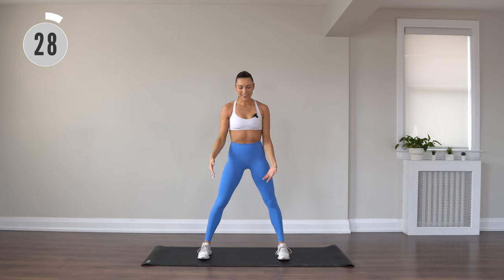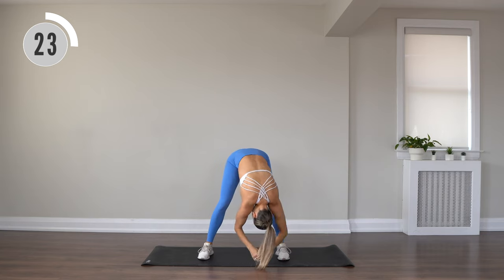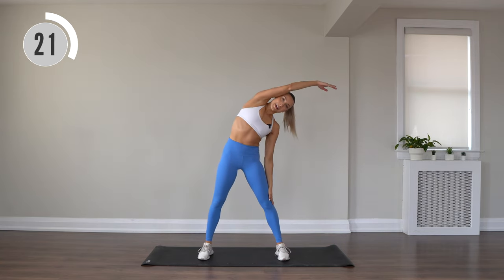All right, bring those feet a bit more parallel. Side bend. Fold forward, soften through those knees, let everything fall, and then side bend the other side.